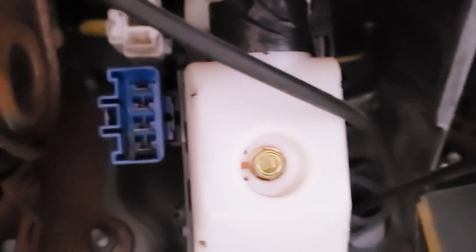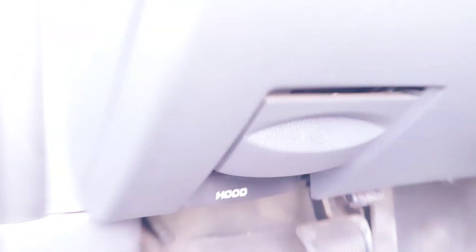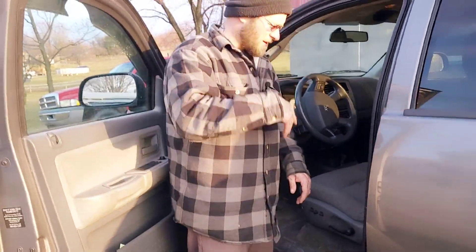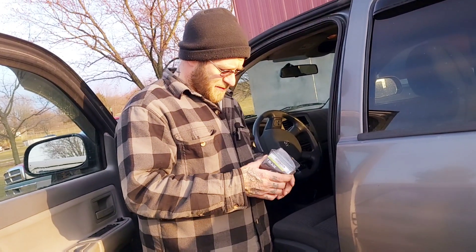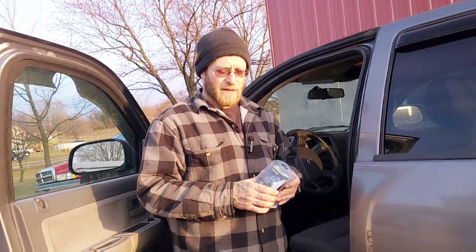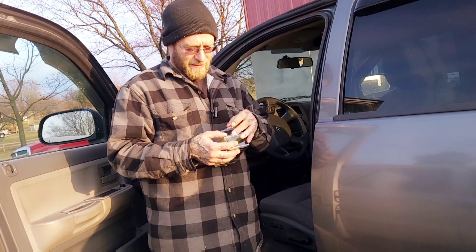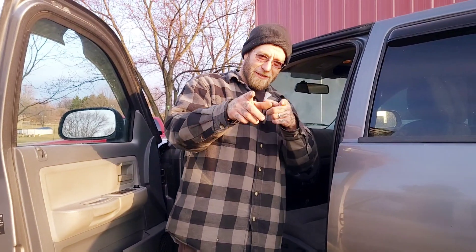The wire ends up plugging into that blue clip right there — that is the factory plug. The Dakota has a towing package, at least. I'm not going to bore you with those details because I'm probably going to mess with it tomorrow, or knowing me, it'll be Saturday morning — the day I'm supposed to use the truck — and then I'll be scrambling around because some wire is going to be messed up and I'll be tracing it. You'd think sooner or later I'd learn my lesson and do it in advance. But there's no fun in that.